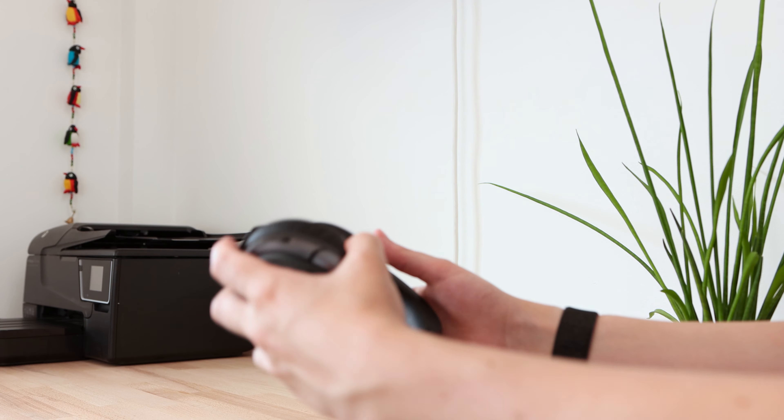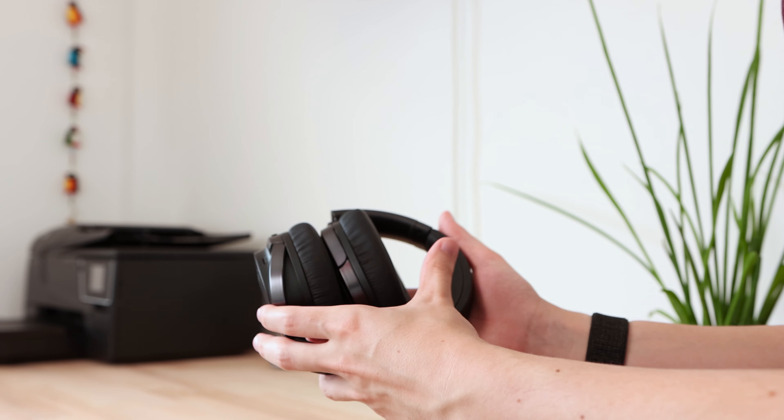The W860NB headphones provide good sound quality for listening to a range of different musical genres. During my testing, I mostly listened to electronic and pop music and I was very happy with how these headphones sound. The headphones have a fairly natural sound featuring clear mid and high frequencies with ample amounts of bass. The bass is deep and well-balanced within the mix, with vocals and string instruments having good clarity.